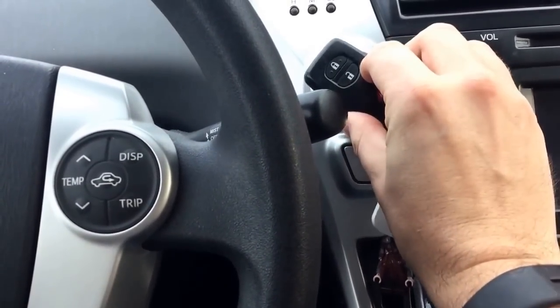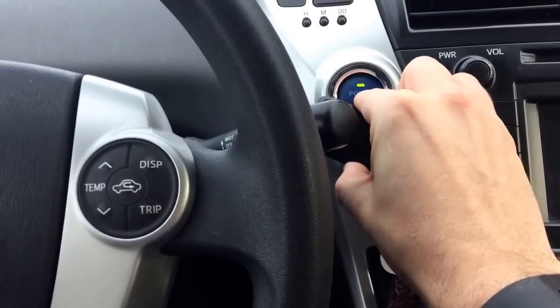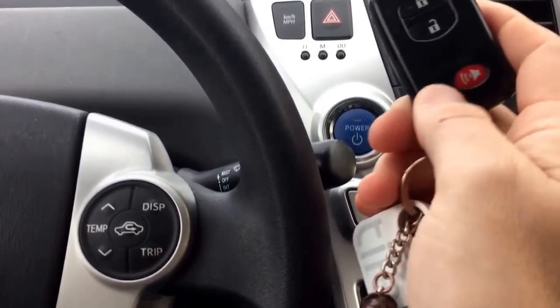Hold it up, push the brake, start — and now I am safe.